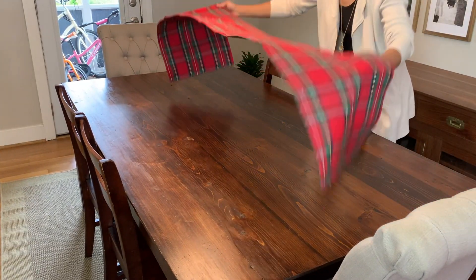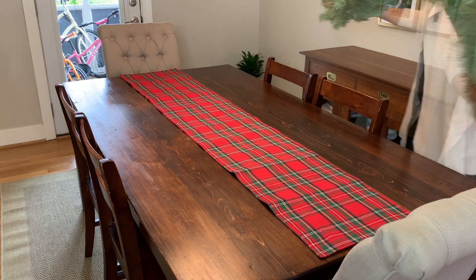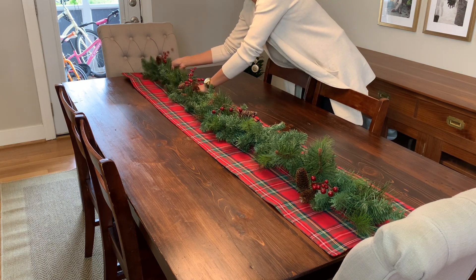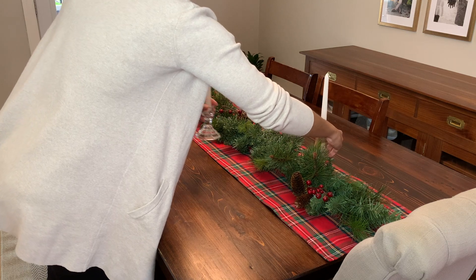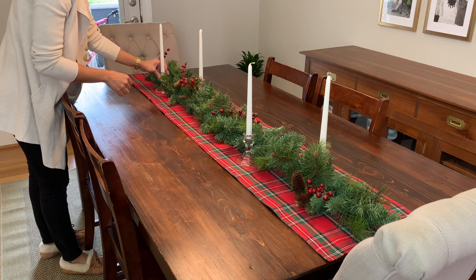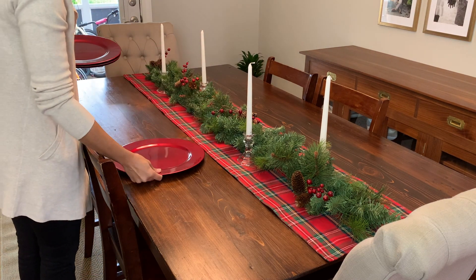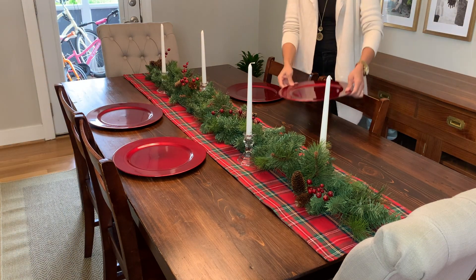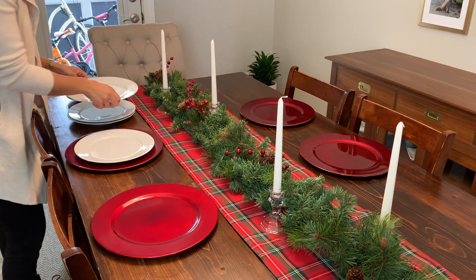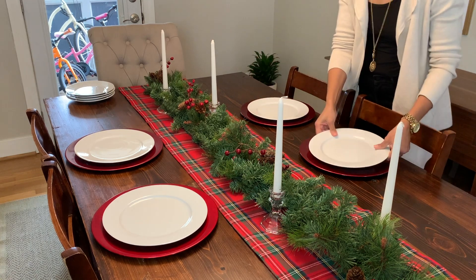Agora eu vou decorar aqui a minha mesa de jantar. Eu vou fazer uma mesa um pouco mais formal do que a gente está acostumado. Esse ano eu quis dar um tom um pouquinho mais formal na época de Natal, porque é uma coisa mais festiva. Eu coloquei um caminho de mesa com uma guirlanda por cima, quatro castiçais com velas grandes. Vou usar os pratos do dia a dia, mas coloquei um suplá vermelho embaixo pra ficar mais festivo. Vou colocar um prato de salada em cima do prato de jantar — você percebe que com muito pouco dá pra fazer uma coisa bem bonita e elegante.